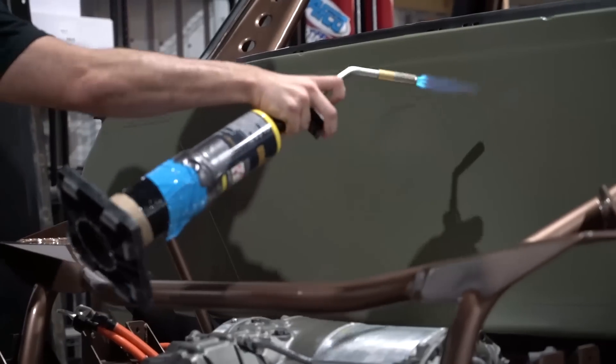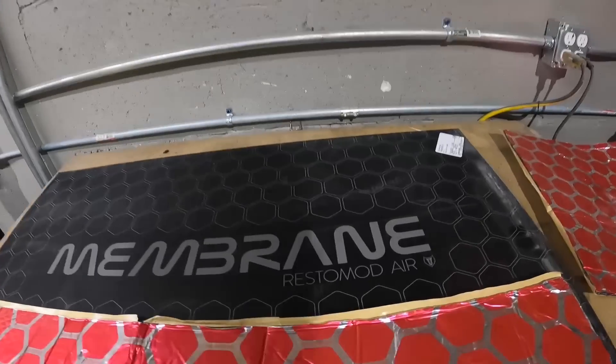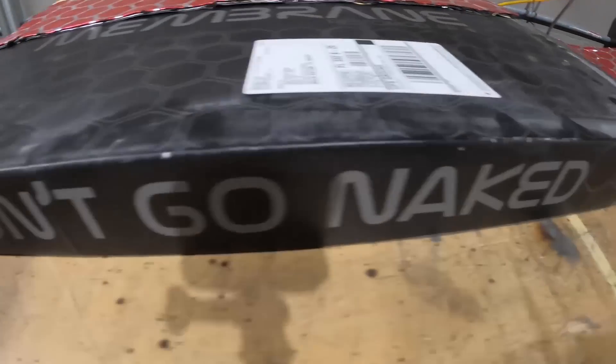While Mamesi's here finishing up the wrap on our firewall, Khalil and I are getting ready to lay down this sound deadening membrane from Restomod Air. They're putting out a great product — this is basically to insulate the truck from heat and also from sound. We're throwing it in our EV truck so it doesn't sound like a tin can when we're rolling around. Since there's no engine noise, we'll be hearing every little rattle. As Restomod says, don't go naked.